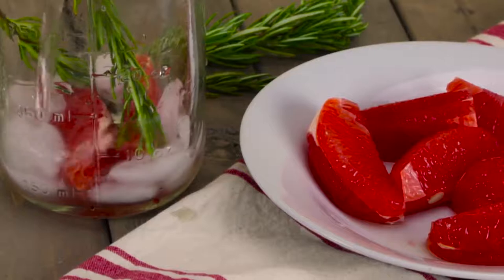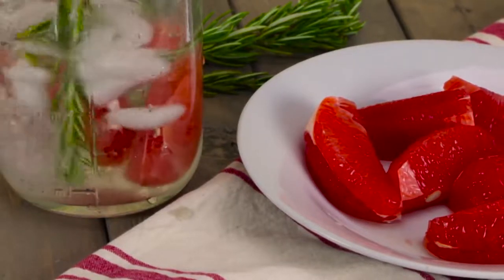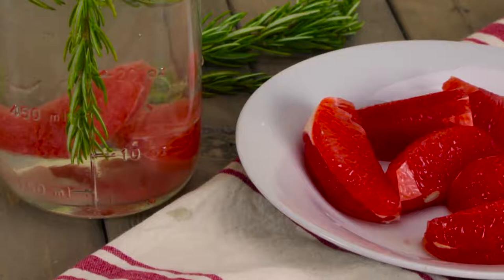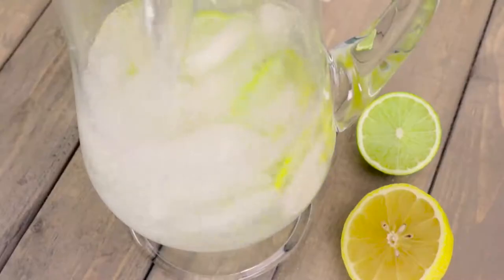For a more unique infused water, fill a pitcher halfway with water. Gently push into the water two sliced grapefruits with the rinds removed, and two sprigs of rosemary, then cover with ice. Add water to fill the pitcher. It's okay to be generous with the rosemary, so feel free to experiment. Let it sit overnight in the refrigerator before serving.